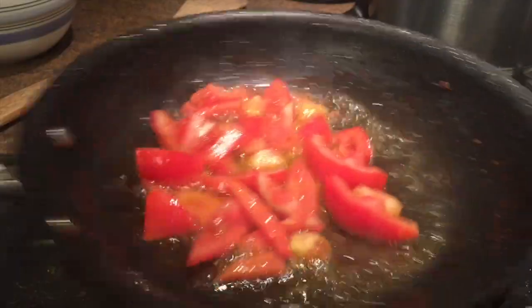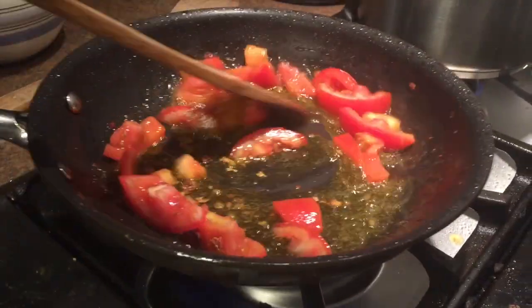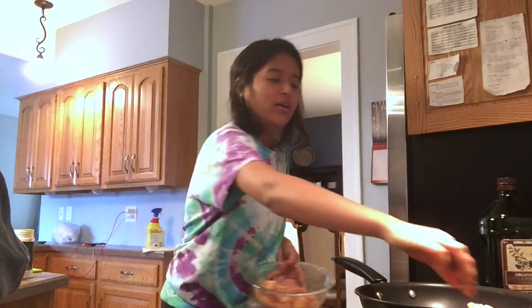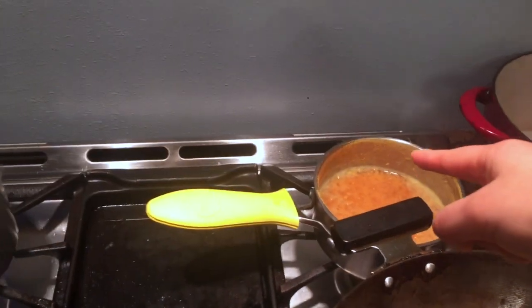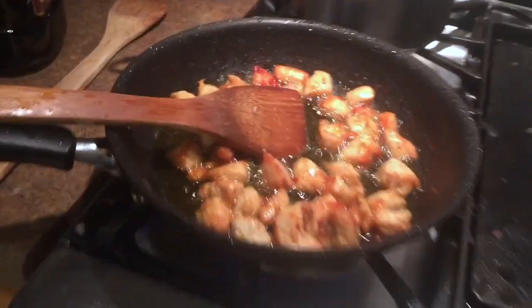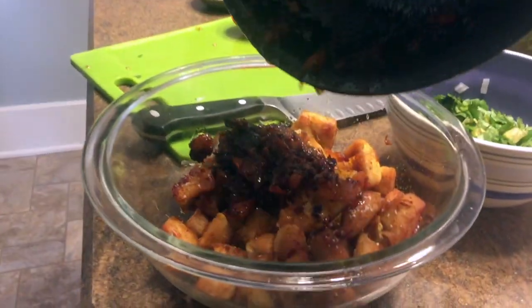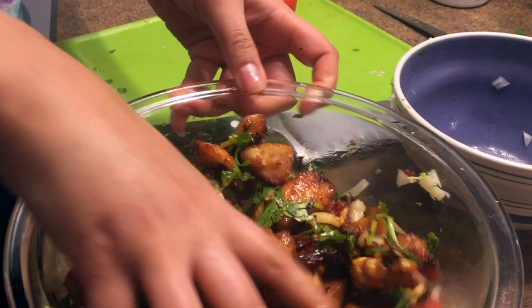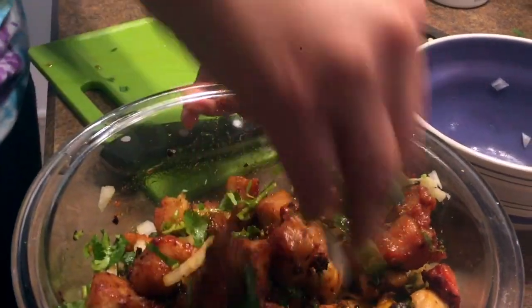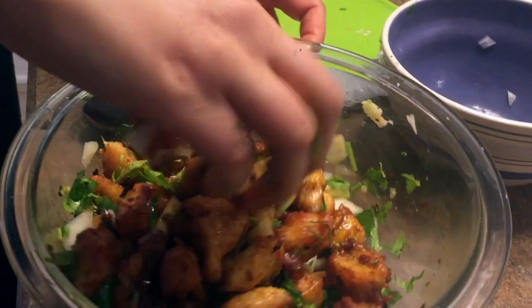Do you see my people right here? So let's go! We are almost ready — let's go!